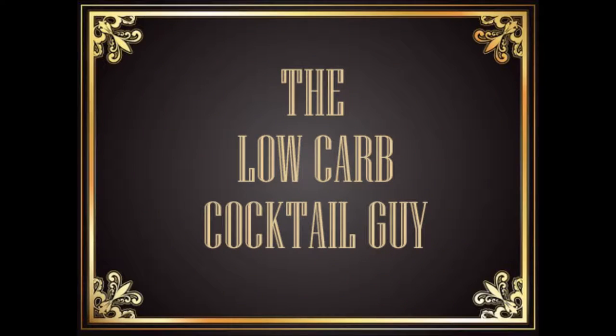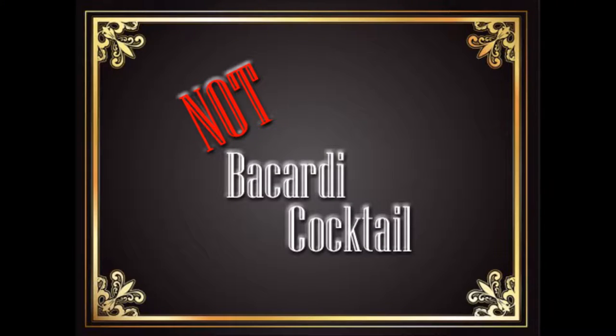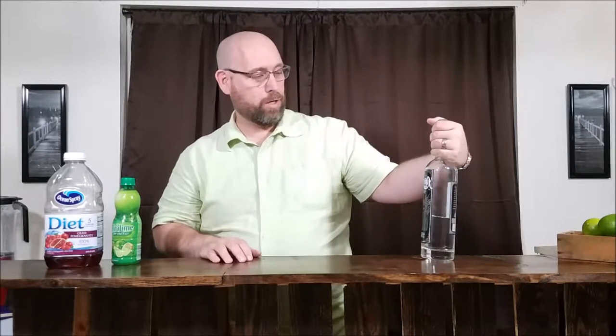Hi, and welcome to Low Carb Cocktails. Today, we're going to be making the Not Bacardi Cocktail. The Bacardi Cocktail is made with Bacardi Rum. I'm not a huge fan of Bacardi Rum — it's a good rum, just not my favorite. So we'll be using my favorite rum today: Rougarou Shine. I guess we can call this a Rougarou Cocktail.